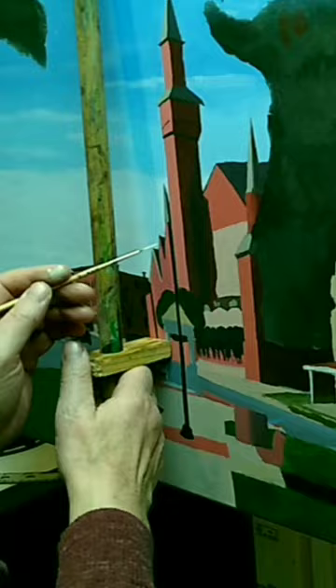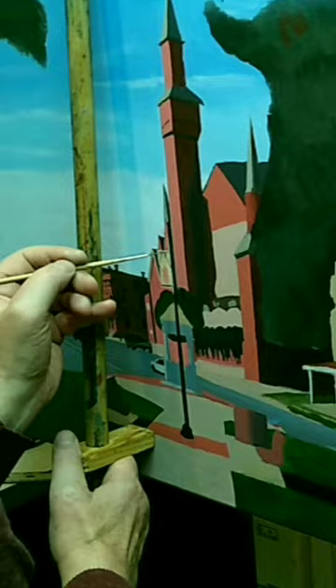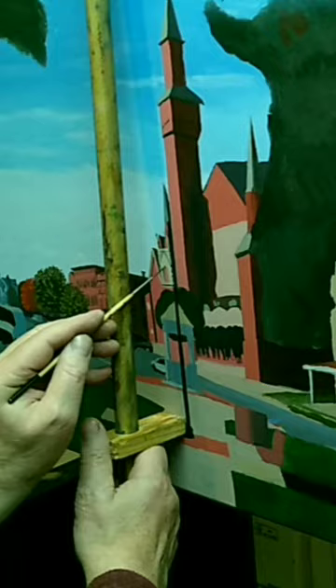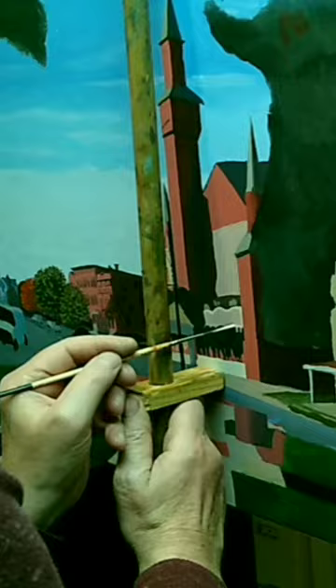I've begun my second pass here. You can tell the trees are starting to pick up a little detail. This photo was taken in late September, so some of the trees have started to turn, and that becomes apparent as I go on. Right now I'm starting to add detail to the buildings.